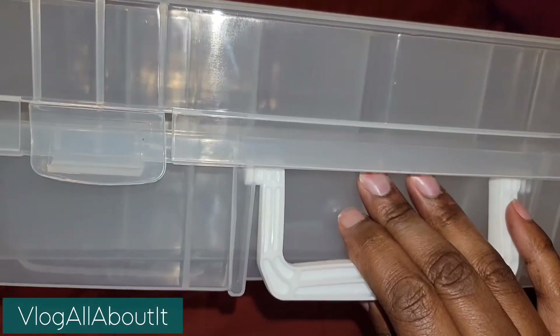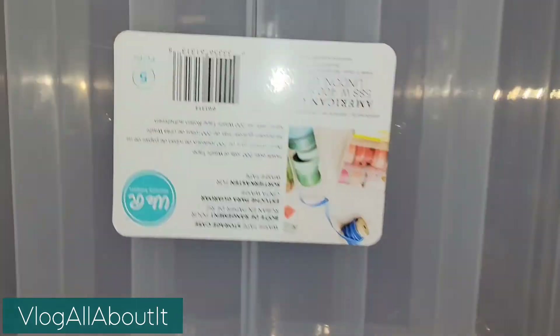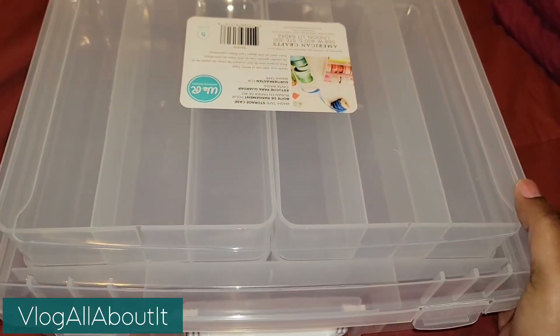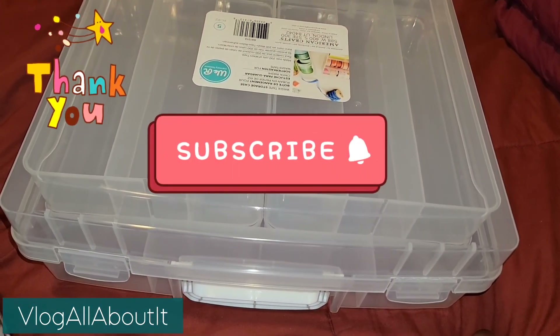I just wanted to showcase this, and now I need to get all the washi situated and get them out of the Folgers tins.